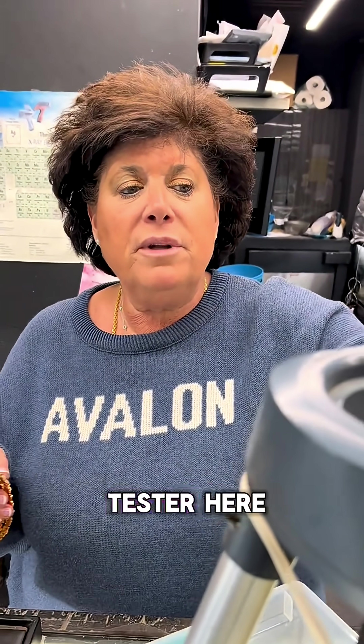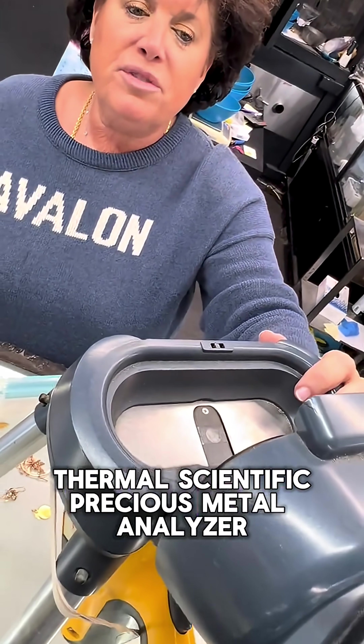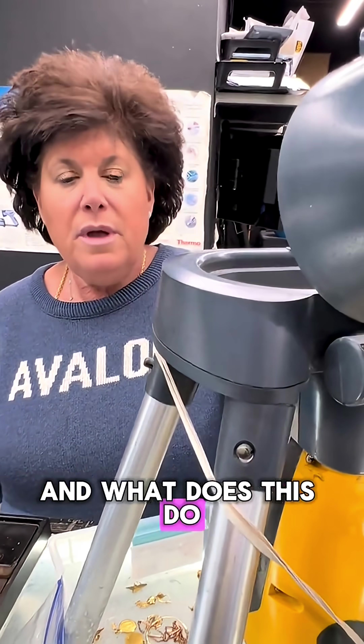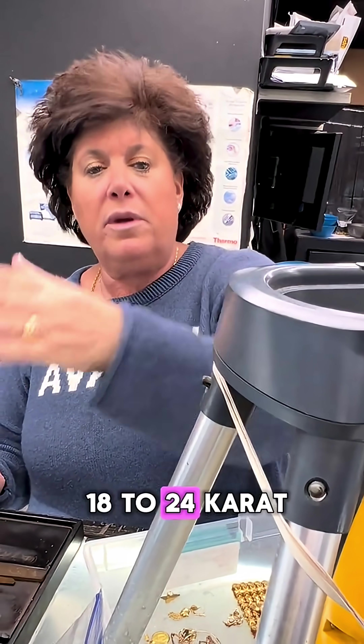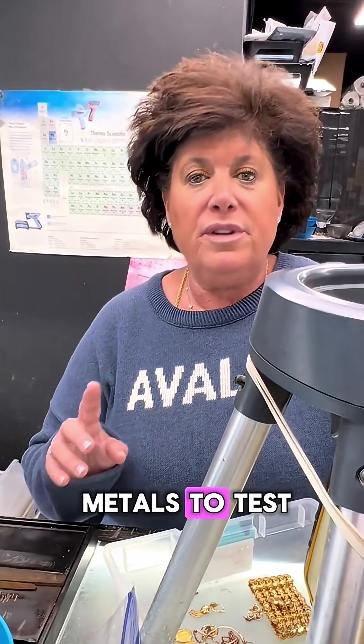We have a thermal tester here. This is called the Thermo Scientific Precious Metal Analyzer. And what does this do? This tells you basically anything over 18 carat, what the metal is. It's used basically for 18 to 24 carat, because those are harder metals to test.